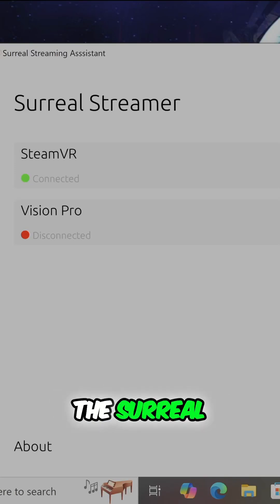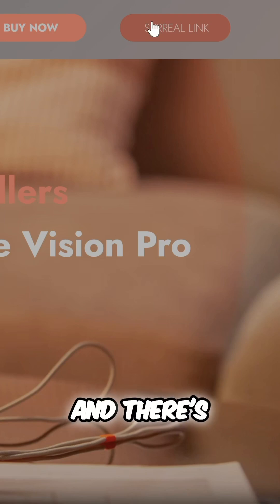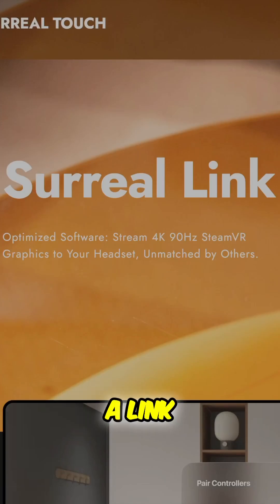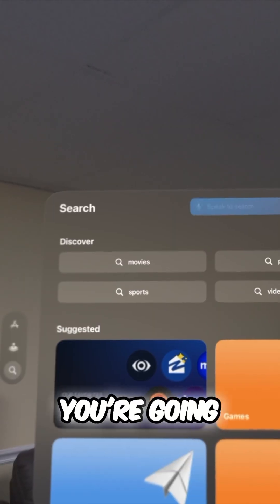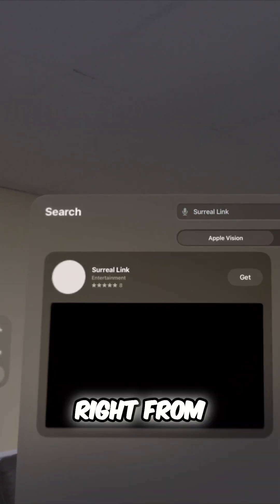You'll need a couple of things. You're going to need the Surreal Link software that runs on your PC, which is a customized version of the ALVR software if you're already familiar with that. You can get it right from the Surreal Interactive website — there's a link at the top right of that page, and we'll leave a link in the description as well. You're also going to need the Surreal Link app on the Apple Vision Pro, which you can get right from the App Store.